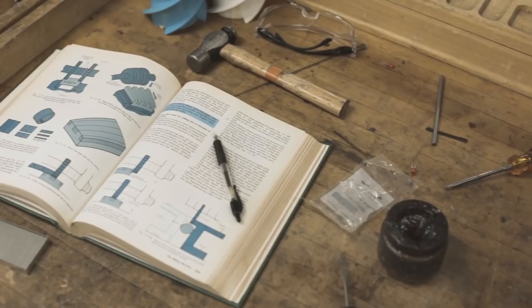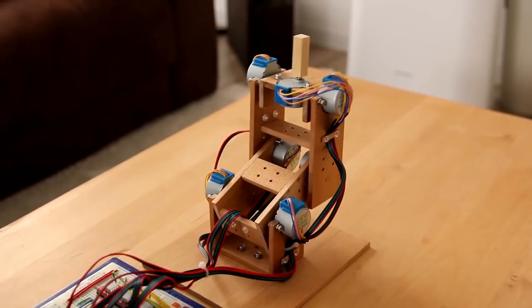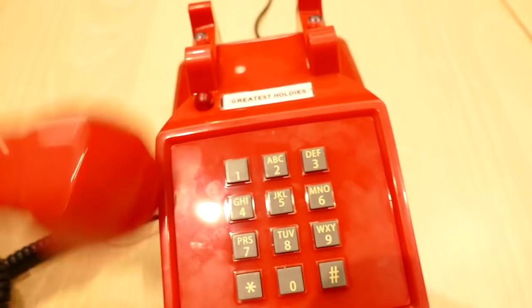This week on Maker Update: a servo word clock, the 2019 Hackaday Prize, a phone that only plays hold music, organizing parts with Google Assistant, cheap robotics, and punching holes.